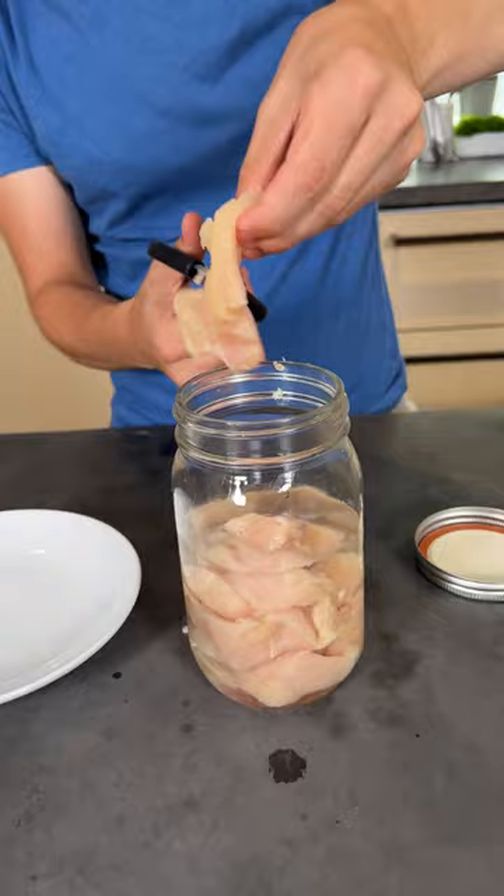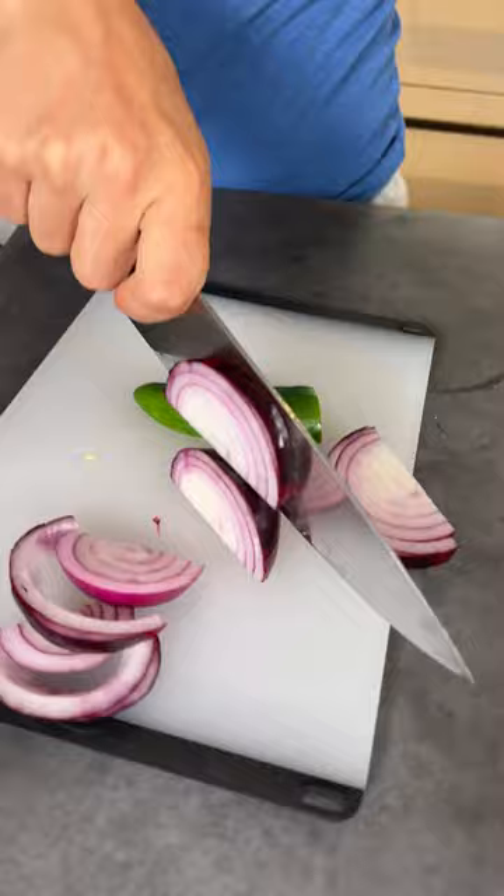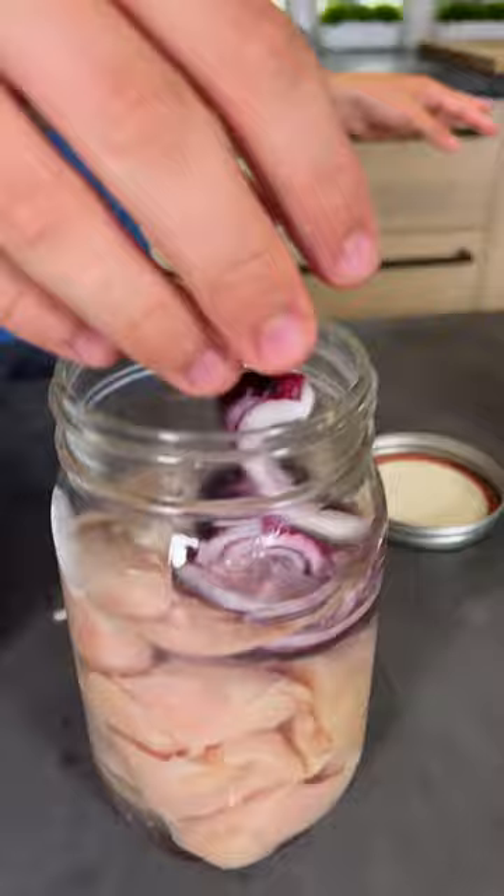Over here, I'm going to add in some veggies. I'm going to try to cut this with only one hand. Just take your veggies — a little bit of onion in here. You can really do anything you like. It's going to make kind of like a chicken broth around it, so adding in some veggies will really go a long way. Then seal that up.